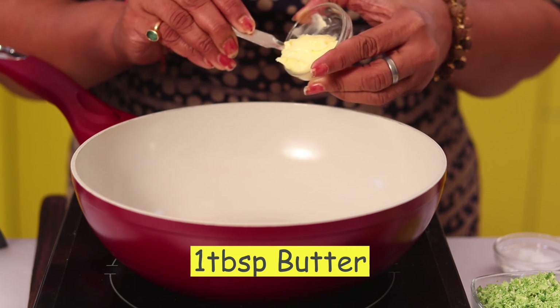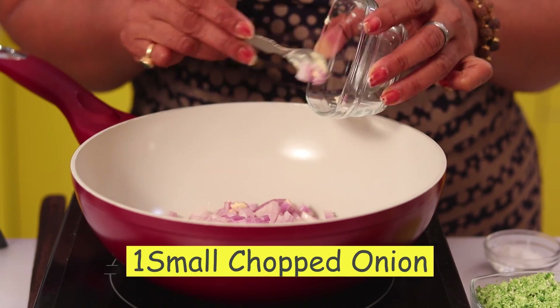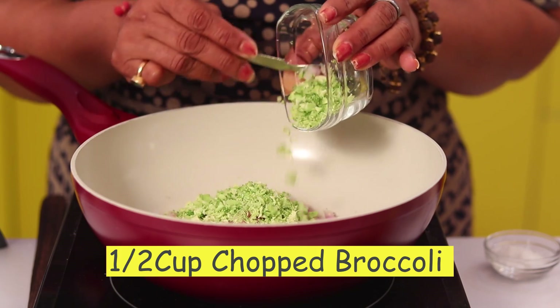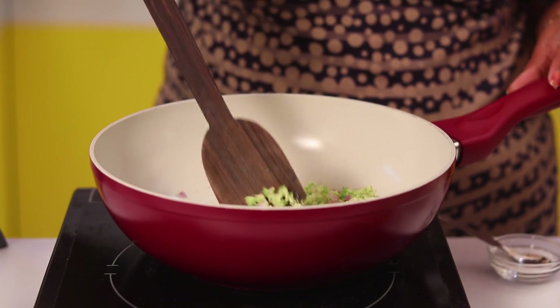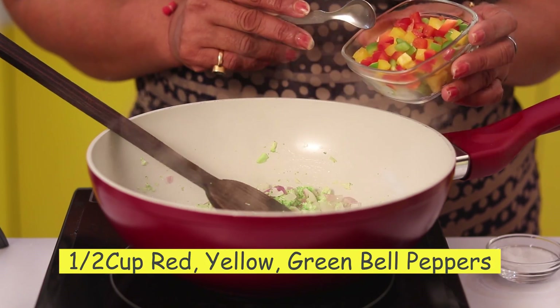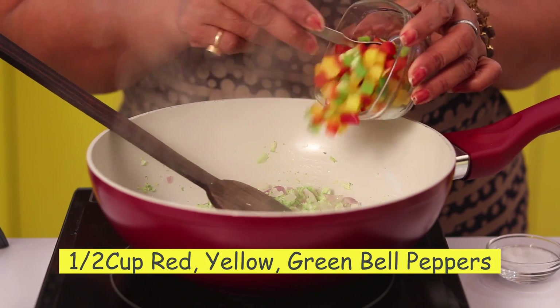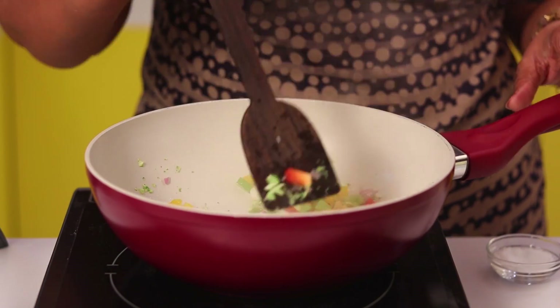I am taking 1 tablespoon butter and then I am adding 1 small chopped onion and half cup chopped broccoli. Add little salt and cook it on high flame. Now I am adding half cup of all 3 bell peppers — red, yellow and green — and cook it on high flame.